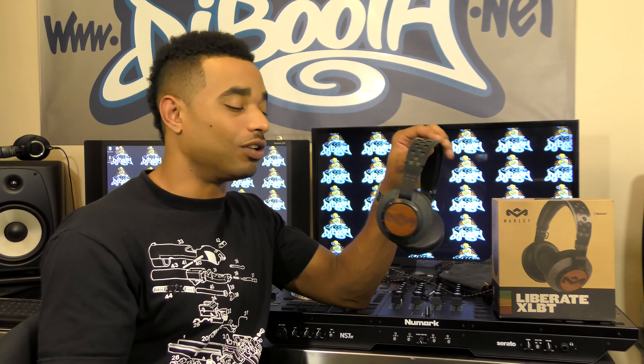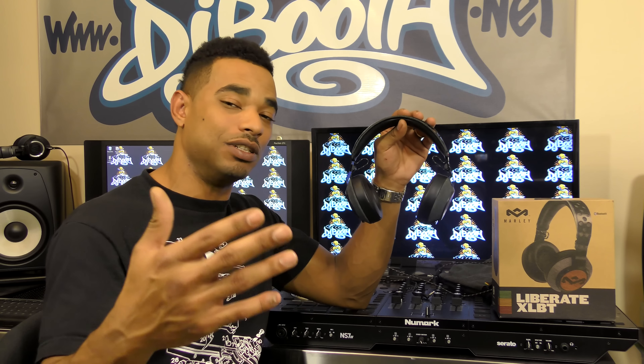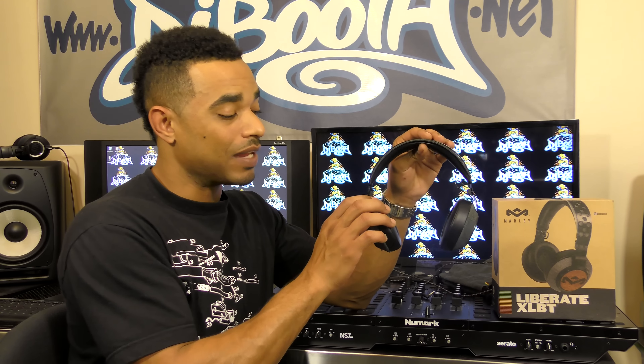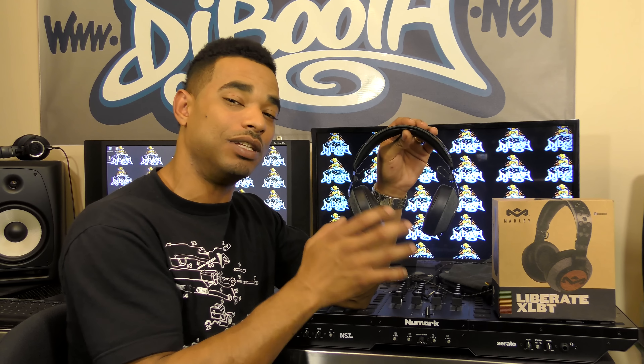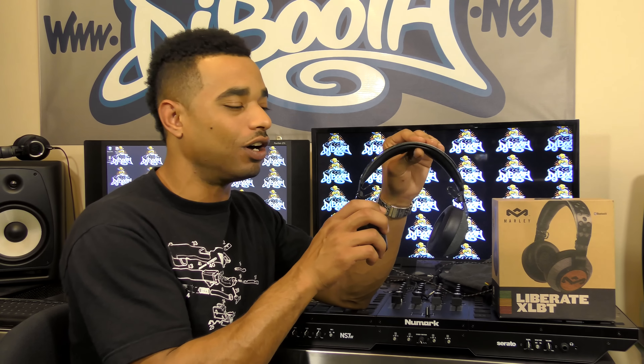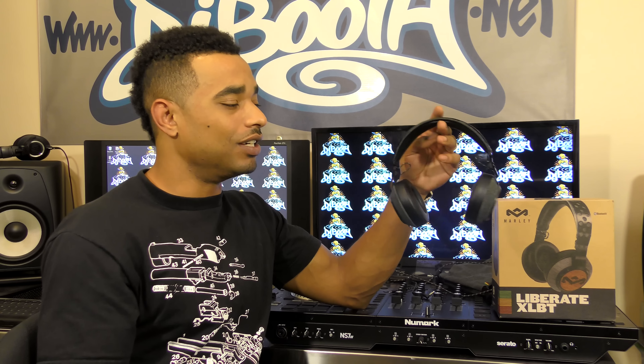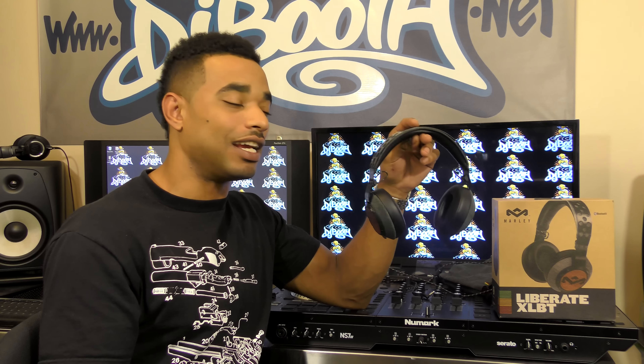They also lasted a long time on standby — at least a week or longer when not actively connected to a phone. The sound quality when using Bluetooth is almost the same as using a cable; Bluetooth does sound a little more rounded with a bit more bass, but overall the sound is pretty much the same. So these are a really good set of headphones for all-around use, and just an okay set for DJ use.